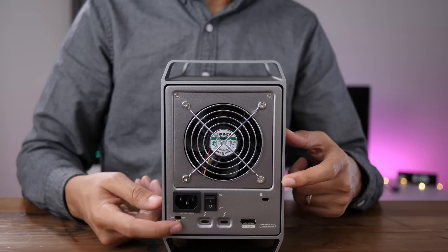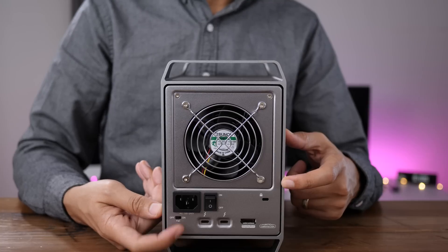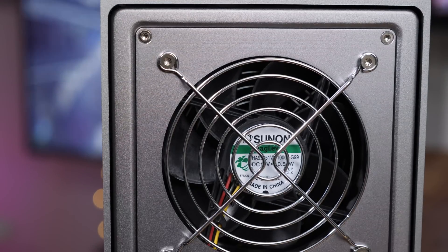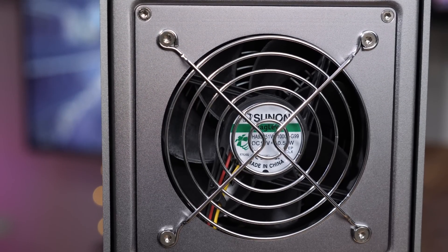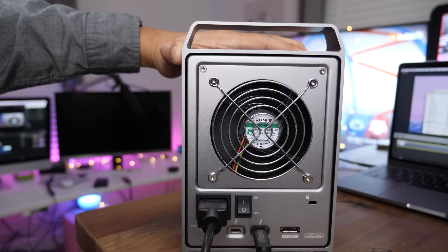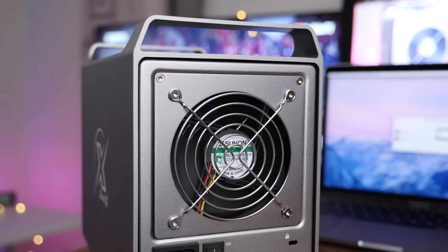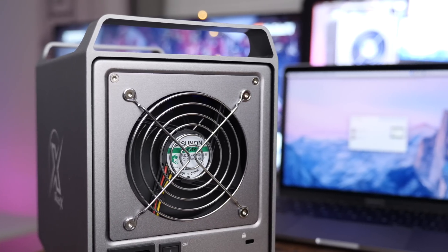One last thing to comment on is the fan switch that Akiteo includes on the rear of the Quad X. This switch allows you to disable the exhaust fan outright, which provides dead silent operation if using SSDs, though Akiteo notes the fan should not be disabled for more than 30 minutes at a time. My main criticism is that if Akiteo simply opted for higher quality fan components, it would probably be quiet enough to keep the fan running.